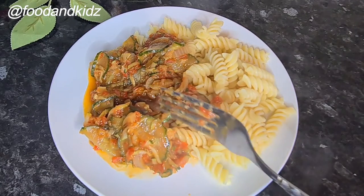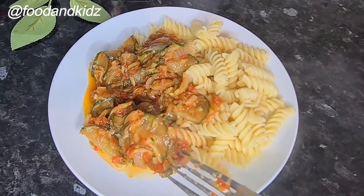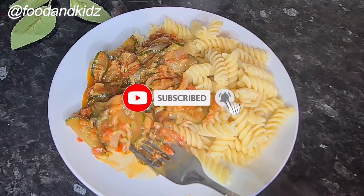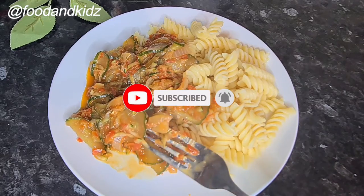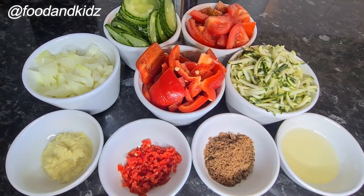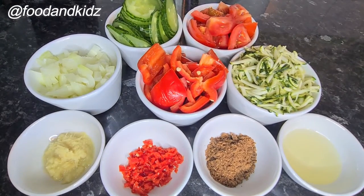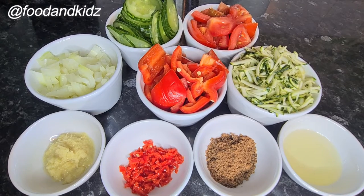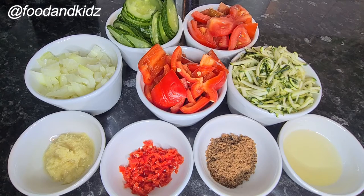If this is your first time, thank you so much for joining. Please don't forget to hit the notification bell and subscribe button so you know when there are new uploads. These are the ingredients I'll be using for my recipe today — please check the description box below for more info and details on the measurements.